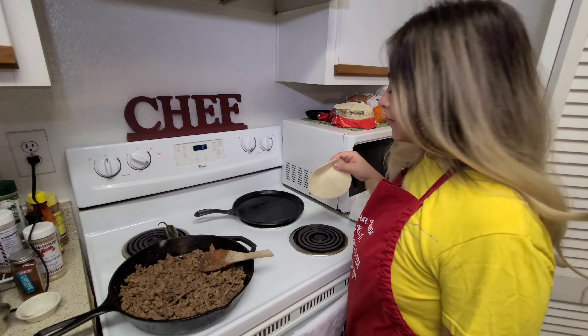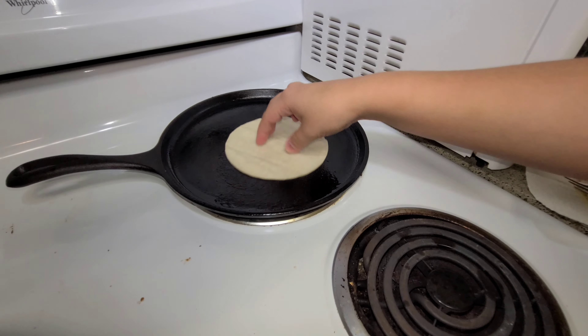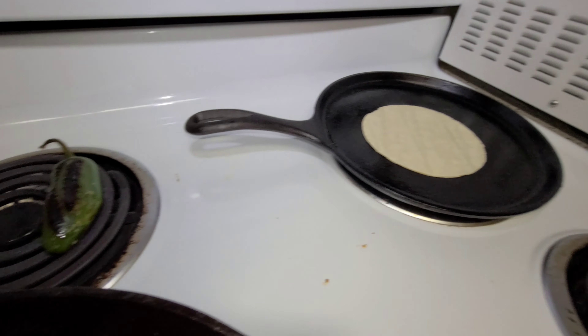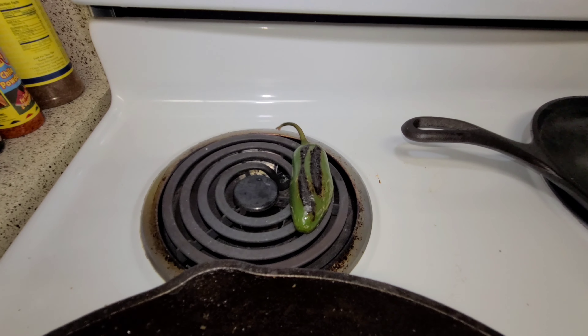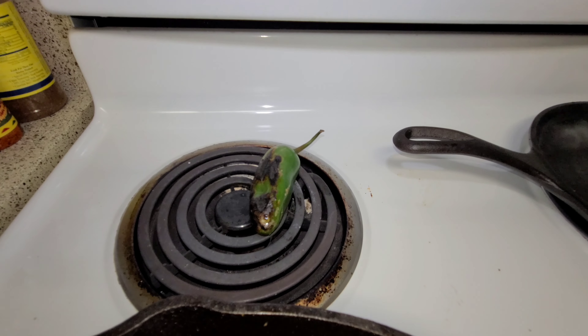Now we're going to grease our tortillas so they're nice and pliable and delicious to eat with our tacos. Hello Mr. Jalapeño, how are you doing? You are roasting, I see.